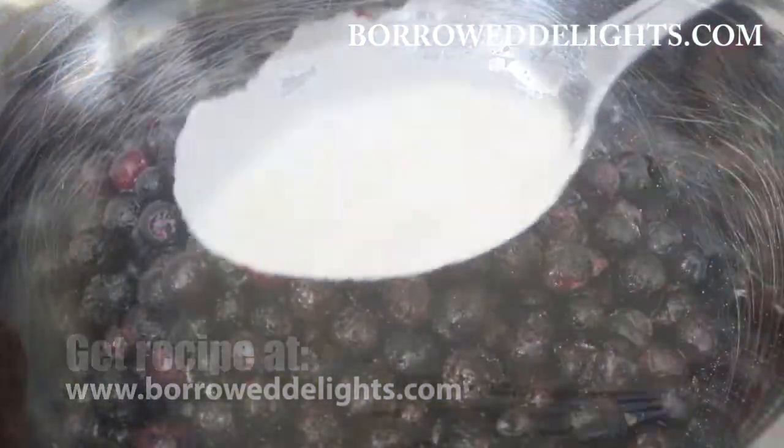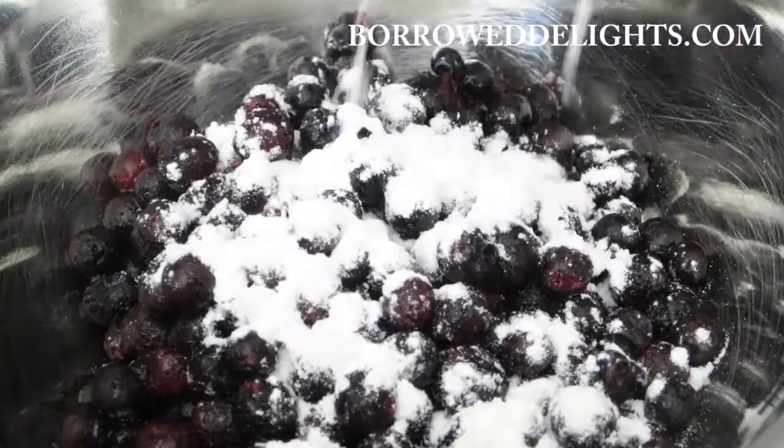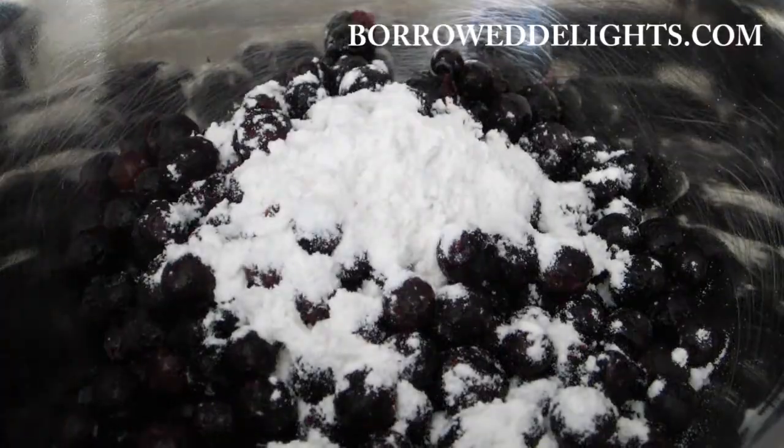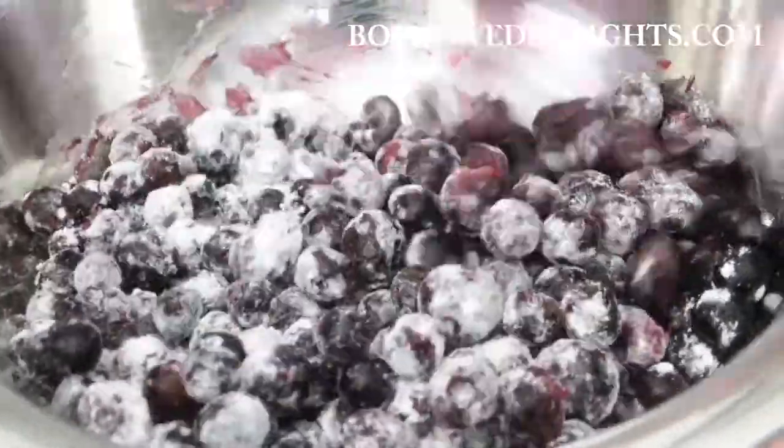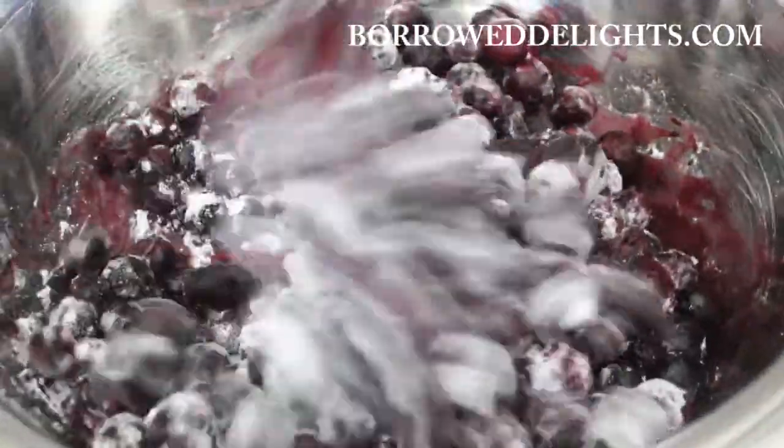So I have here my blueberries and I'm going to take about one to two tablespoons of my flour and toss that with my blueberries. I like to do this just to ensure that as my loaf bakes, my blueberries do not sink to the bottom.